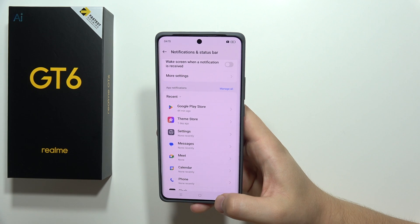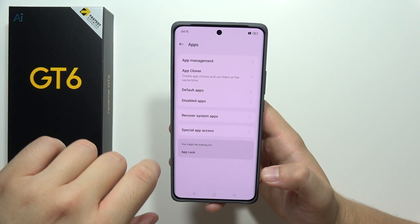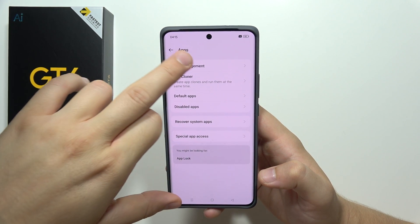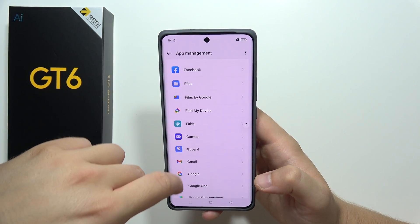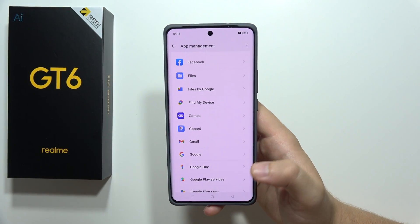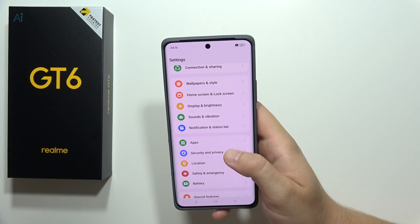Next, go into Apps and it is highly recommended to remove every application that you are not using on this smartphone. Go to App Management and uninstall every app you don't use — for example, if you're not using the Fitbit application, just get rid of it.